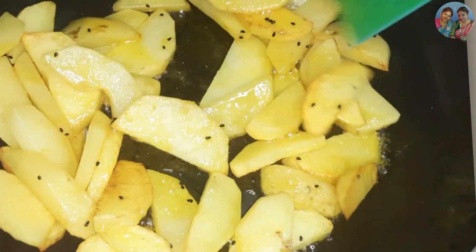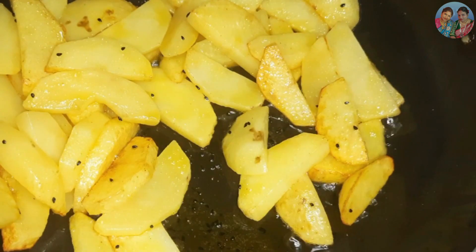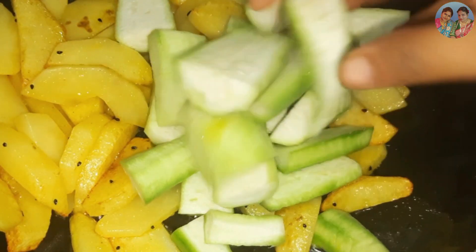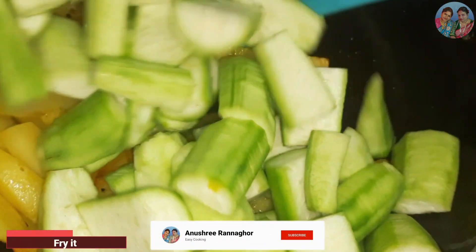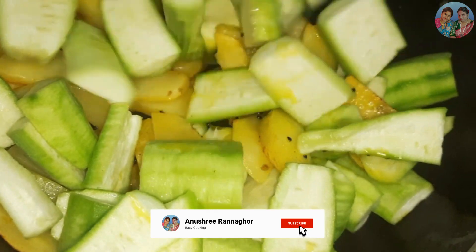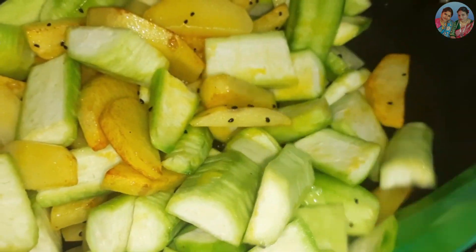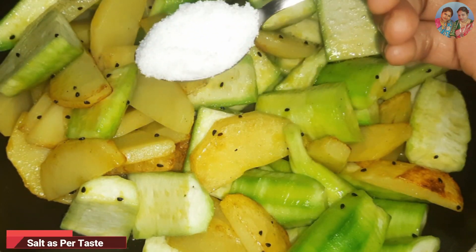If you want to leave feedback about the food, you can share it in the comments. Please leave your thoughts in the comments below. For more information, please subscribe to our channel.